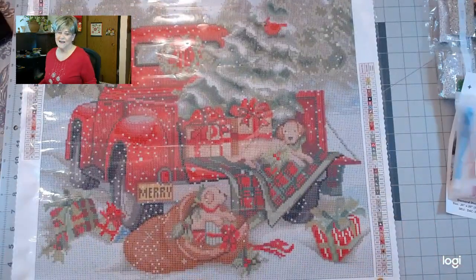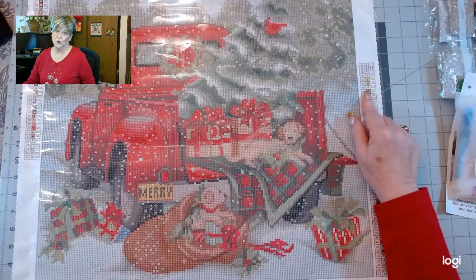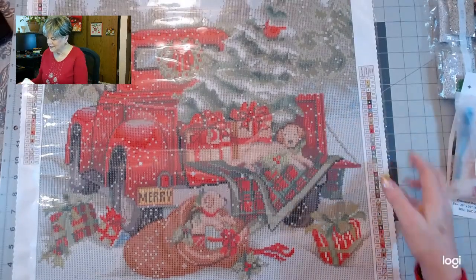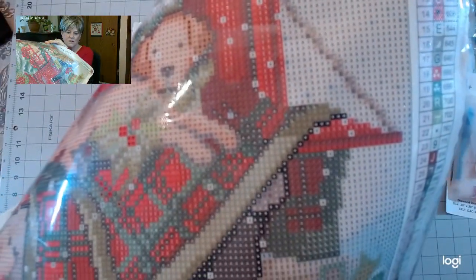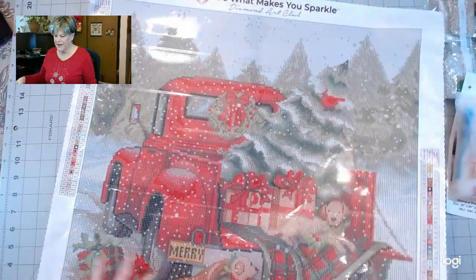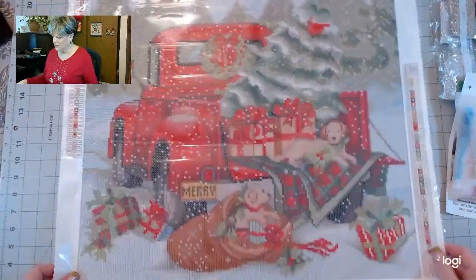There are 47 colors in this painting and there are four ABs. Here's the drill field — Diamond Art Club always has a good drill field. You can see everything really clearly. There's the legend up here and the legend down here, so no matter which way you turn it, you have a legend there.